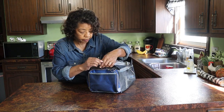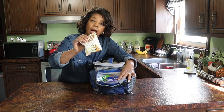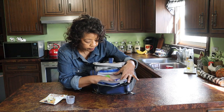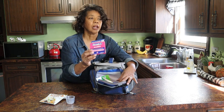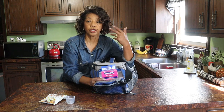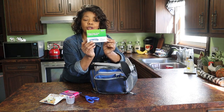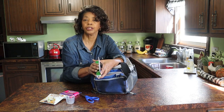Over here in this little pocket, I've got some Hall's cough drops — something to soothe a cough in case someone should need that. A little cup that I can use to measure out liquid medication for someone. A box of Benadryl allergy relief medication — we have lots of allergies in my family, and whenever we're out fishing or on a picnic and someone gets into something they shouldn't and ends up with some allergic reactions, these are always good to use. A pair of scissors, and a tube of Benadryl anti-itch cream.